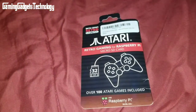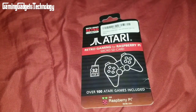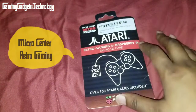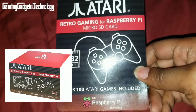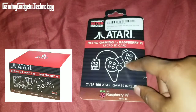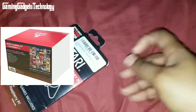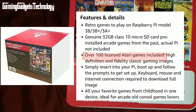There is a company called Inland that came out with a Raspberry Pi kit that includes a micro SD card which basically has over a hundred Atari games on it. These are actual licensed games on this card.